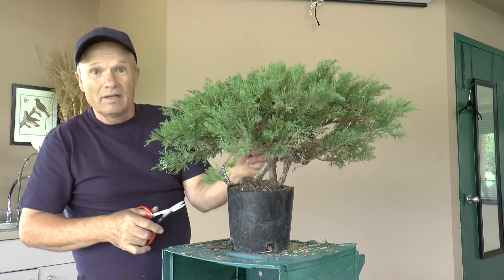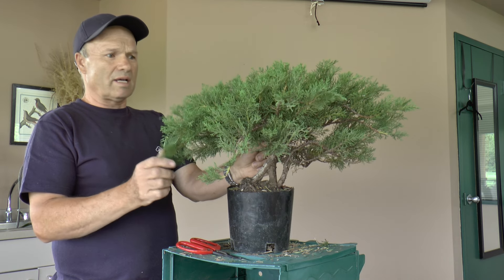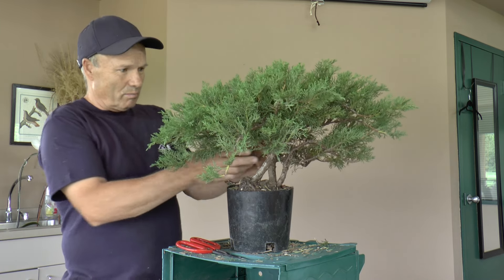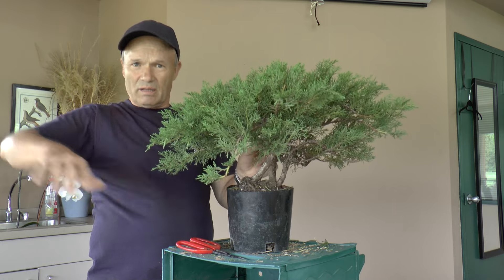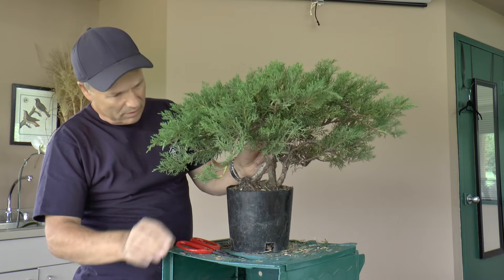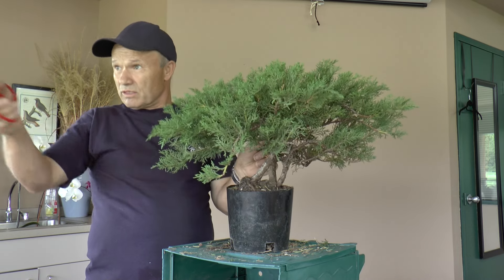What kind of tree do you have here? This is a juniper. It's a kind that grows low to cover the ground. But in this case, this kind of juniper, as the years pass by, it can get big. After so many years, it can grow up to be maybe as tall as those bushes right there.